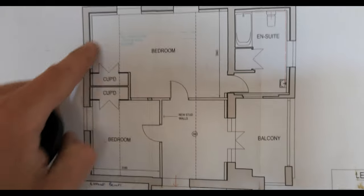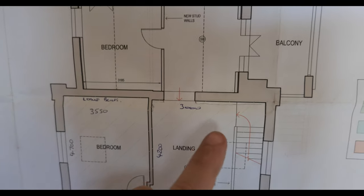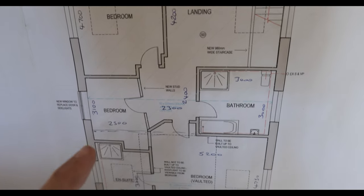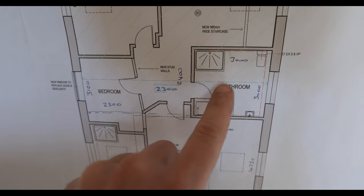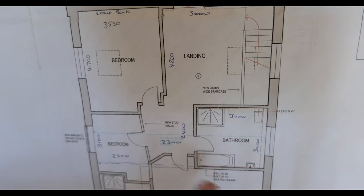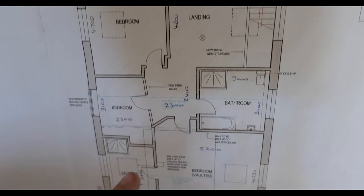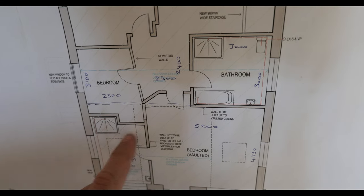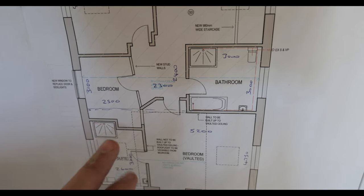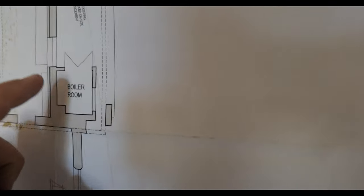The majority of phase one is going to be this section down here. This part of the building the client is currently residing in, so we're not actually doing any work there - that's the final phase. Phase one we're going to be running our risers into the first floor ceiling joists of this section, then running hot, cold, and hot returns to each bathroom and ensuite. We're going to be installing an underfloor heating manifold on the landing and running underfloor heating pipe work to every room individually, controlled by its own thermostat. We're just running pipe work to each room, getting them capped off in the ceiling ready for the builder.